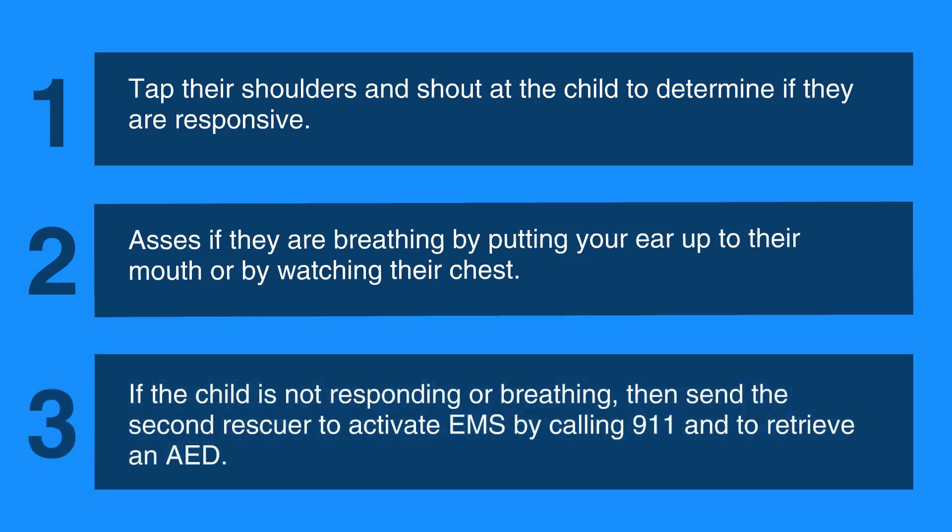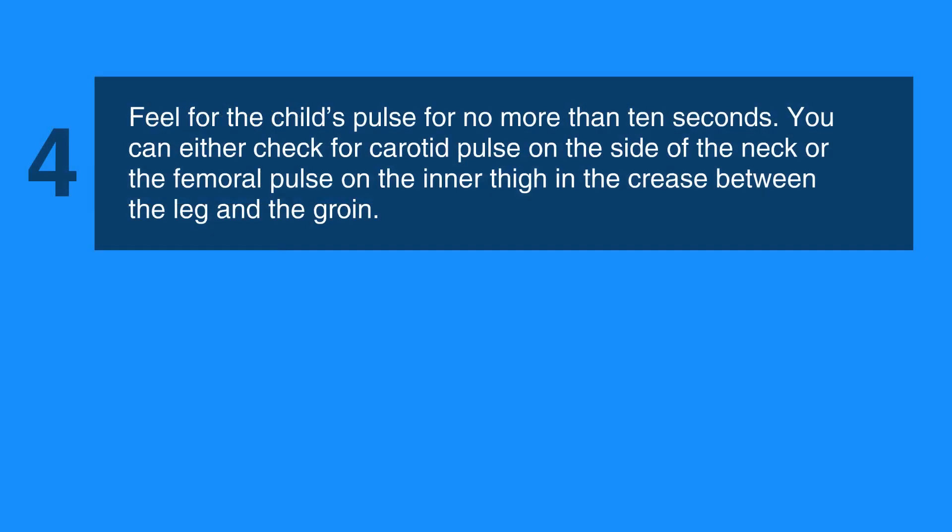If the child is not responding or breathing, send the second rescuer to activate EMS by calling 911 and to retrieve an AED. Next, feel for the child's pulse for no more than 10 seconds. You can either check for carotid pulse on the side of the neck, or the femoral pulse on the inner thigh in the crease between the leg and the groin.